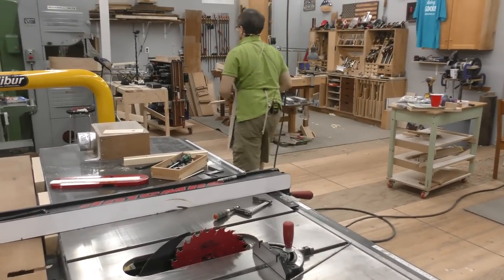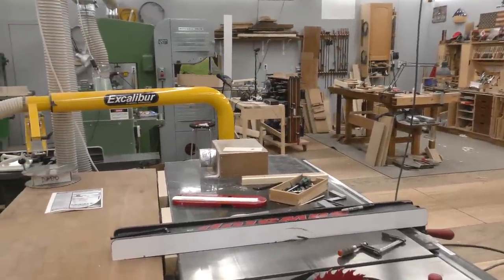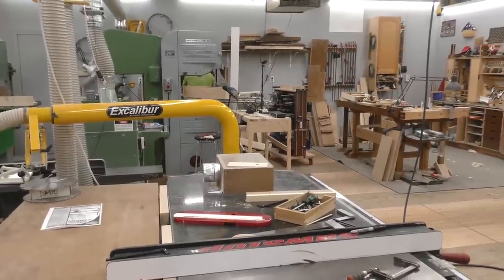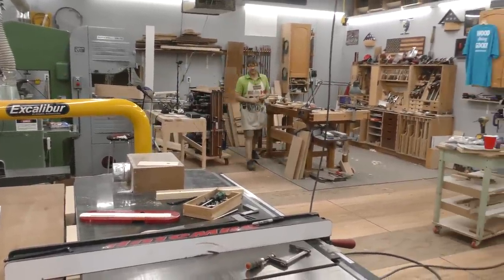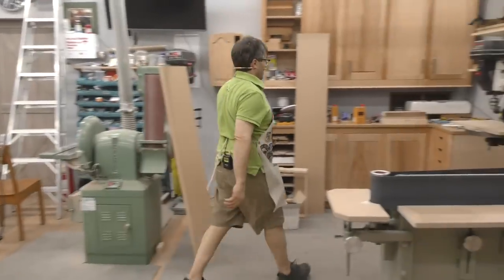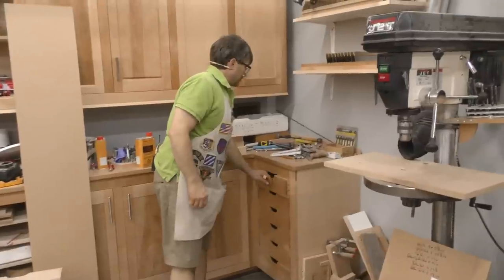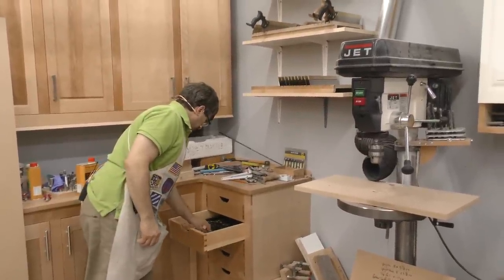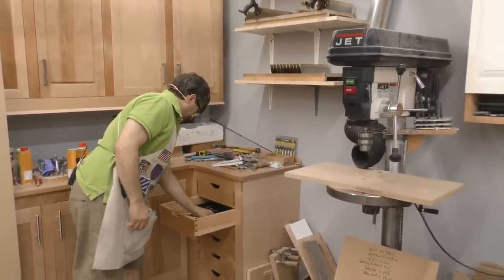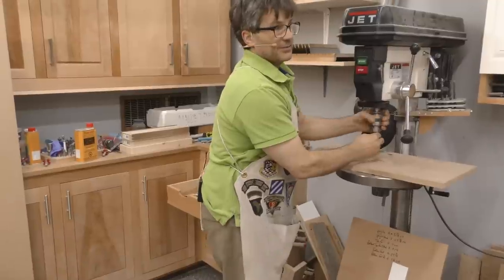A piece of pine with a three-sixteenths hole through it. We'll get the drill press right here. My son Rex is home from Nova Scotia because of the virus shutting everybody's business down, so we put him to work getting all the stuff done that I wouldn't have otherwise had time to do myself.